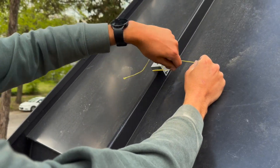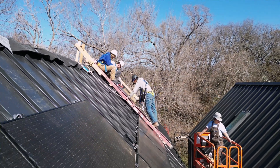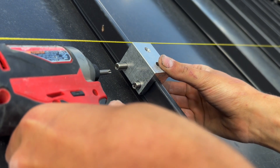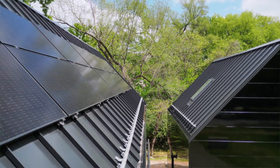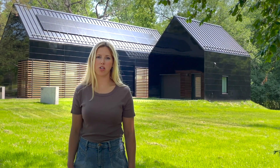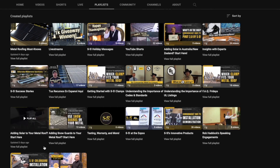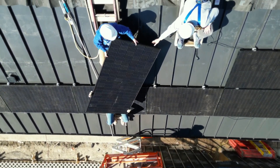We rely on S5 clips to integrate our 16-panel solar array. We use both the S5 S clip as well as the PV kit in order to fasten this to our standing seam roof. S5 offered a variety of educational videos, so I was able to watch YouTube videos provided by the Metal Roofing Academy and integrate those into our workflow process.